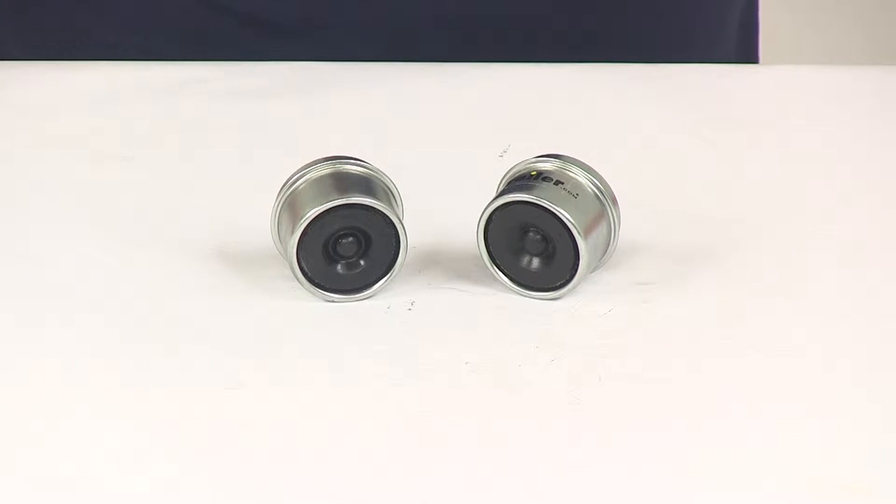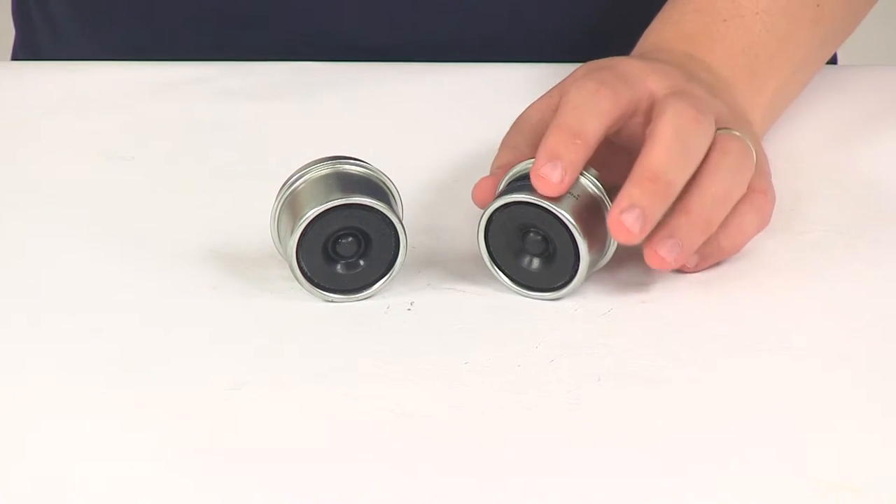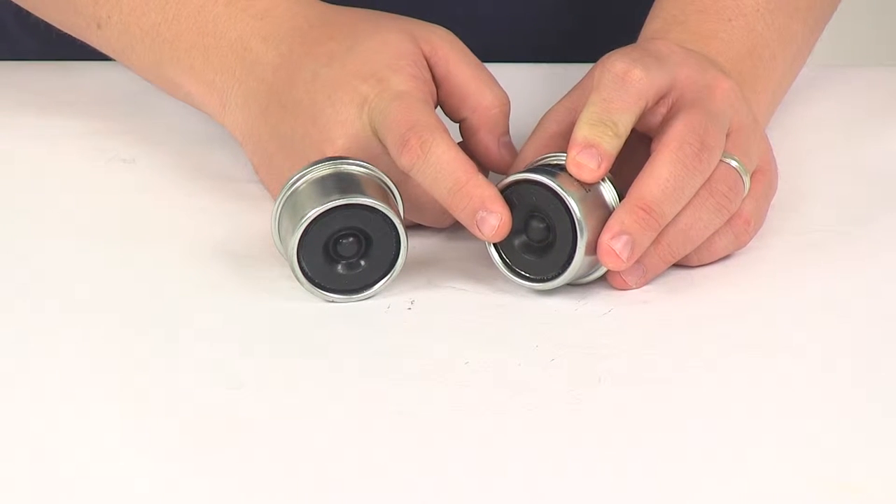Today we're going to be taking a look at the TruRide grease cap. The grease cap fits your EZLube trailer hubs with a two inch inner diameter. It also includes the rubber lube plug for EZLube axles.